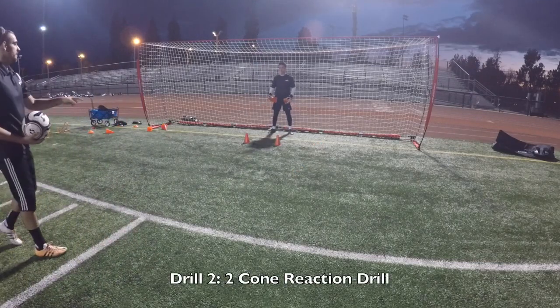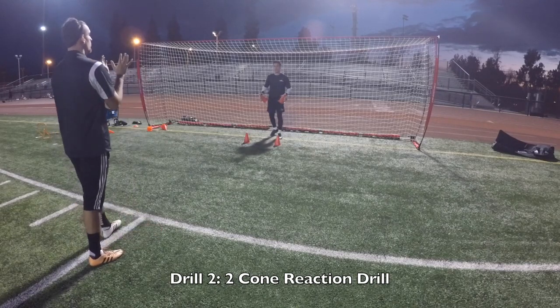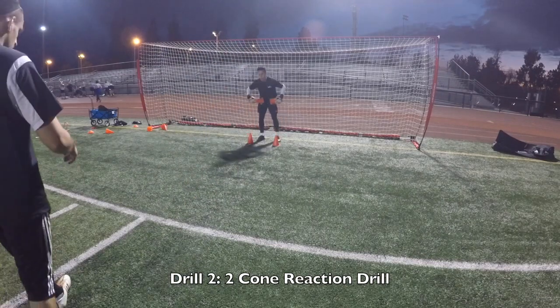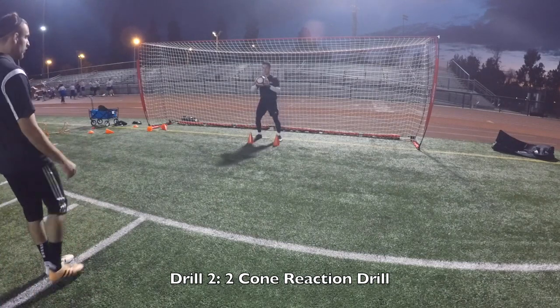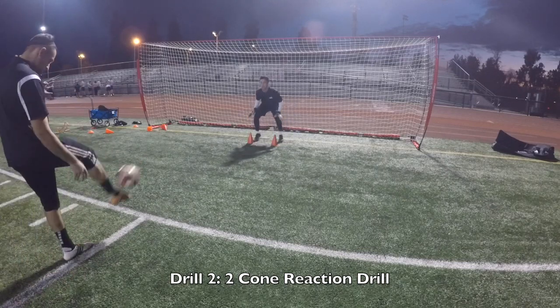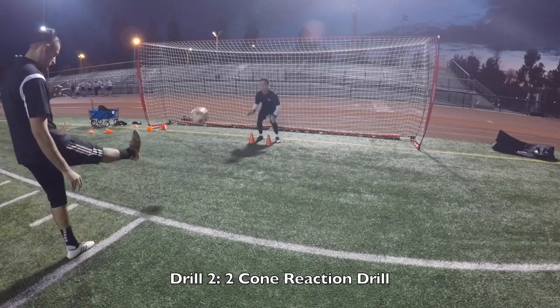I want you to really focus on getting those cones down first and then look up. Try to get your hands on top of the ball — I don't want the ball sliding underneath you. I want him to be on top of the ball. Here we go. Eight more. Good. Good. Good hands. Good hands.